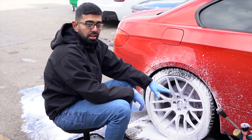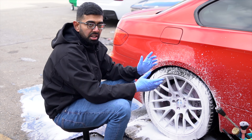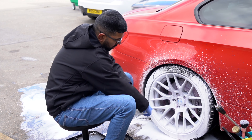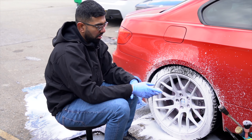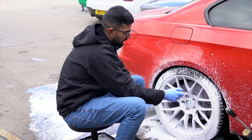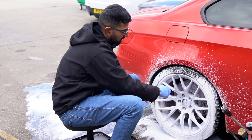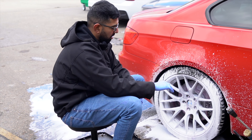Now we've applied the wheel cleaner, we've just put a layer of snow foam on top to give us an indication of what we've cleaned. As you can see, all the purple is reacting with any iron that's on the wheels. Now we're going to go ahead and use quite a few wheel brushes to get into the barrels, give the calipers a clean, and then use a smaller brush to get into the harder-to-reach areas, give the tires a scrub down, and then use a wash mitt at the end for any bits that we missed.